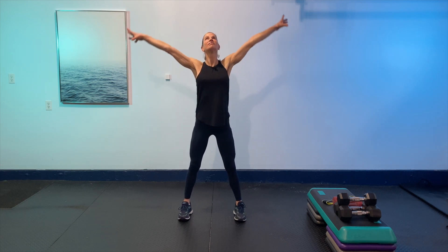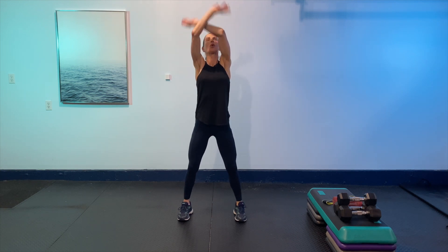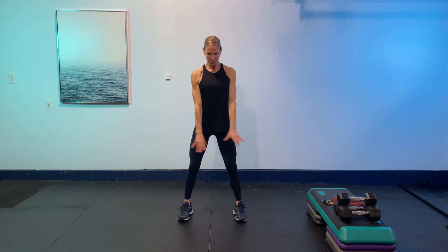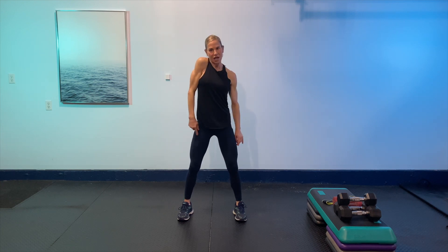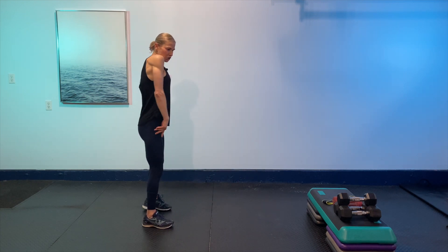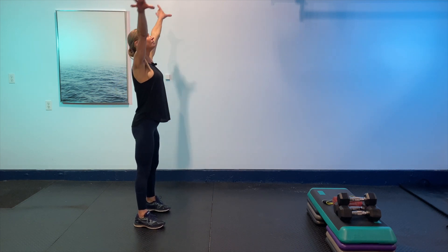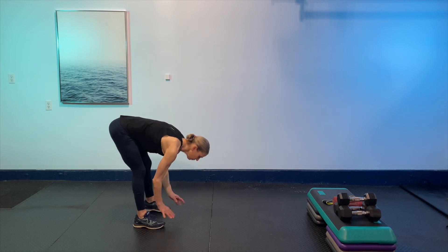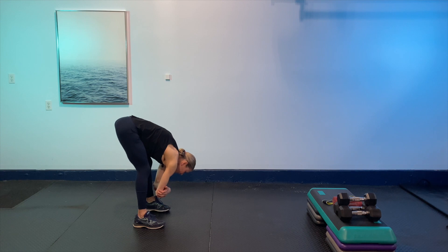Big breath up and exhale. Let's do that two more times. The music will be in the background, but no need to worry about going to the beat. Awesome — just shake it out, shake out those shoulders nice and easy.